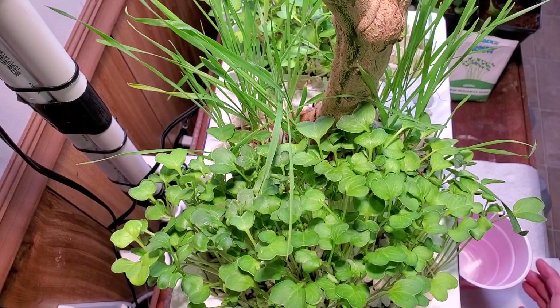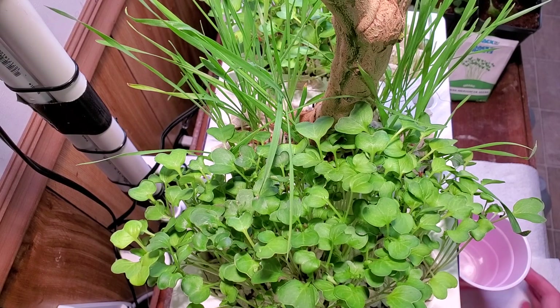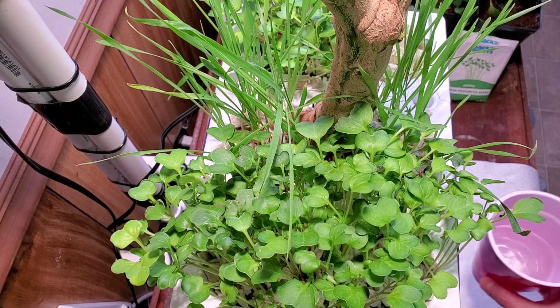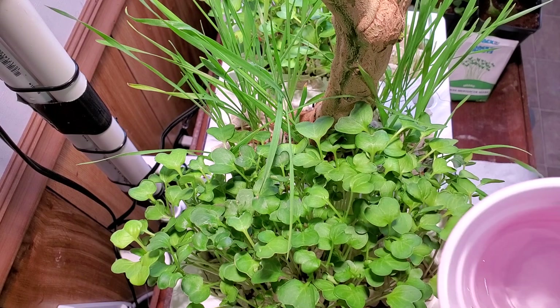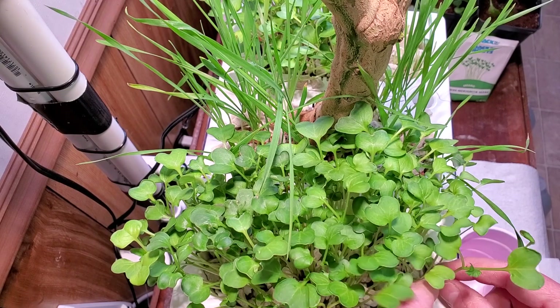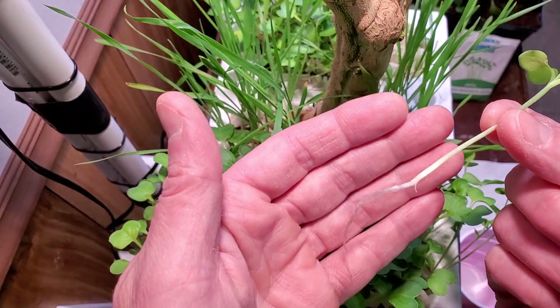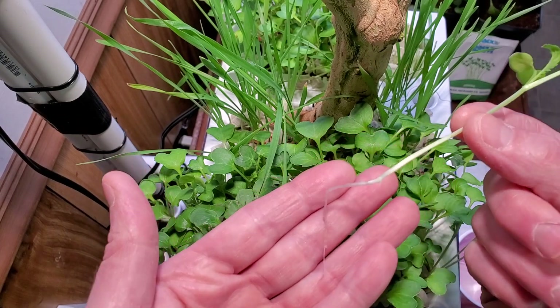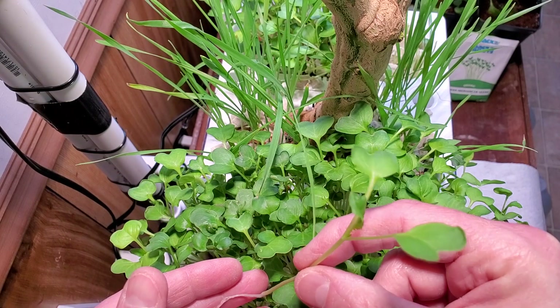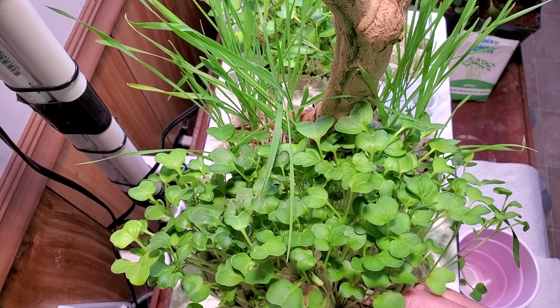These are the radish sprouts in the aquaponics system — I've got some videos on that I'll link to as well. I've got a little cup of water to put them in to transport them downstairs and gently pull these out. You can see all the roots there.